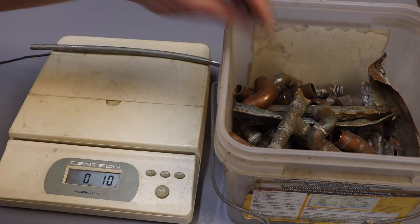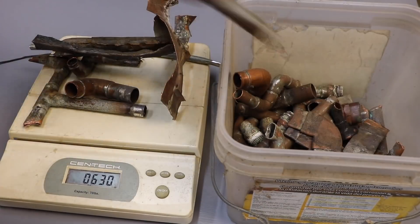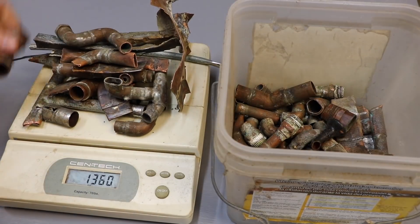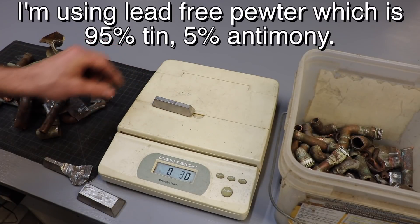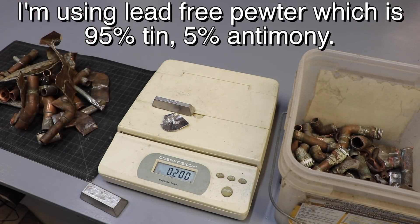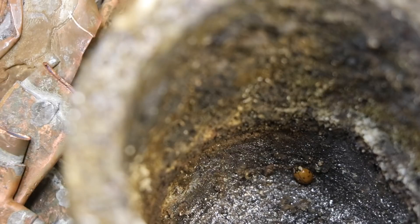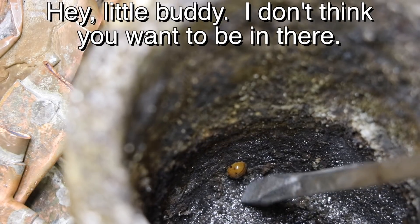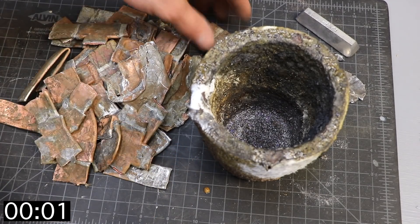I'm going to make bronze for this coin. This is all old copper piping with solder still on it — this is the stuff that I cut off before I made my cannon. Bronze is of course a mixture of copper and tin. Solder is mostly tin, and I'm going to add additional tin to it to make about a 10 or 11% tin bronze.